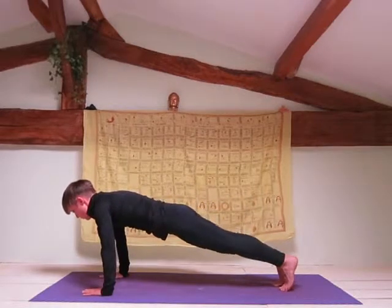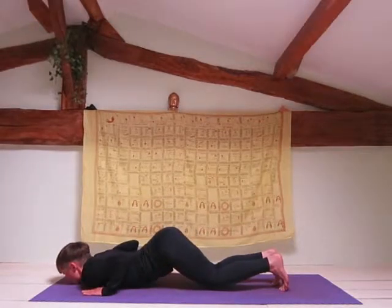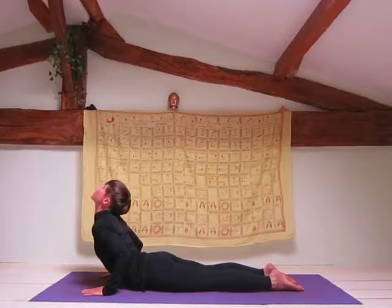Exhale into Ashtanga Asana — your feet, your knees, palms, chest and chin to the floor. Inhale to cobra, remembering to keep those elbows in close to your body.